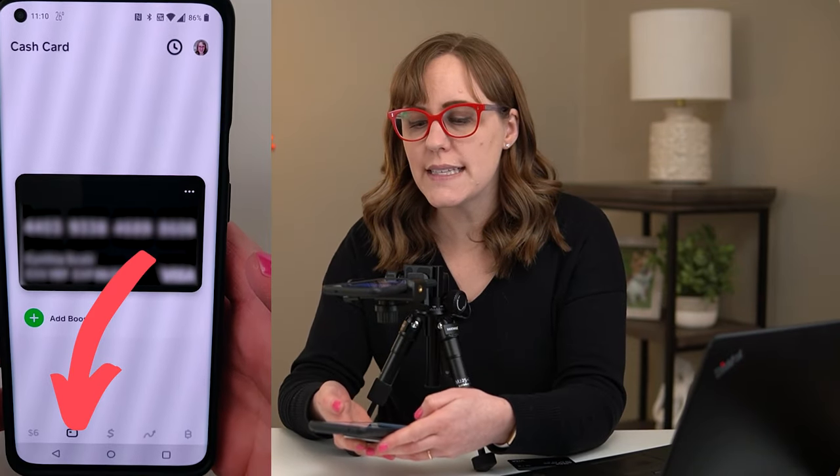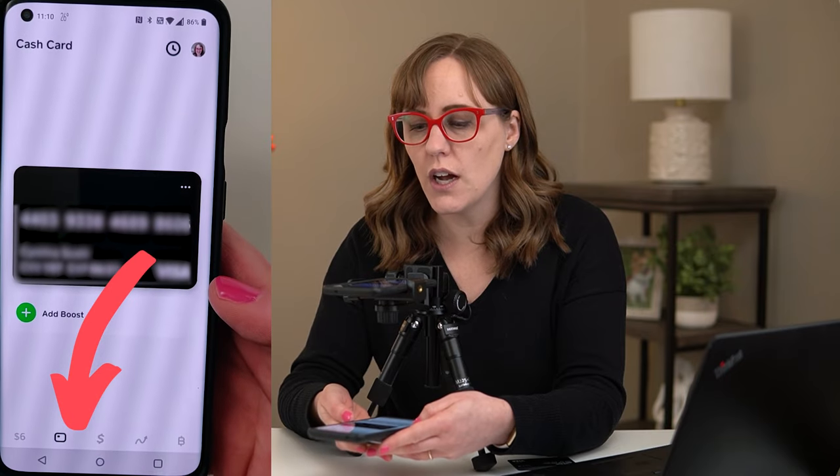Let's go over what you need before you can use an ATM with the Cash App. You're definitely going to need a card. If you don't already have one, you can order it in the app. You open up Cash App and go to the second tab, which will show you your card. If you already have a card, it'll show it there, and if you need to order one, it'll show you how to do that.